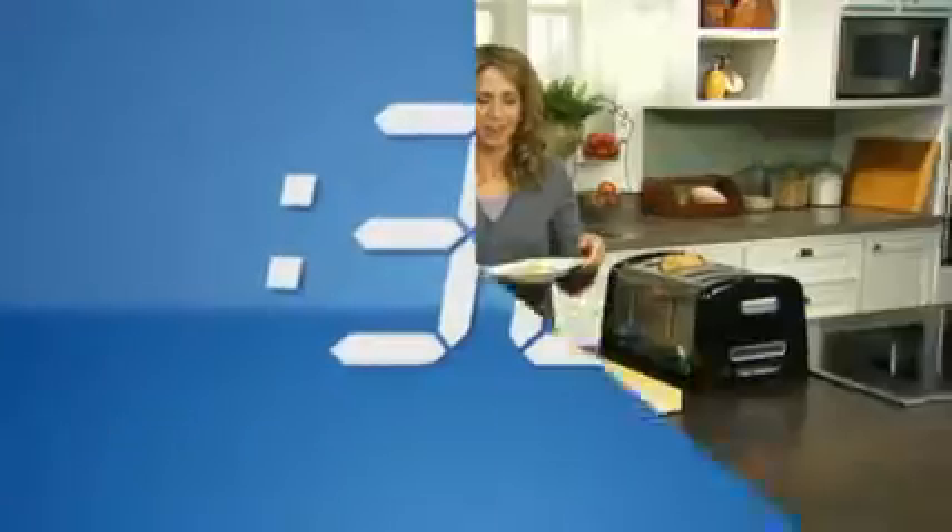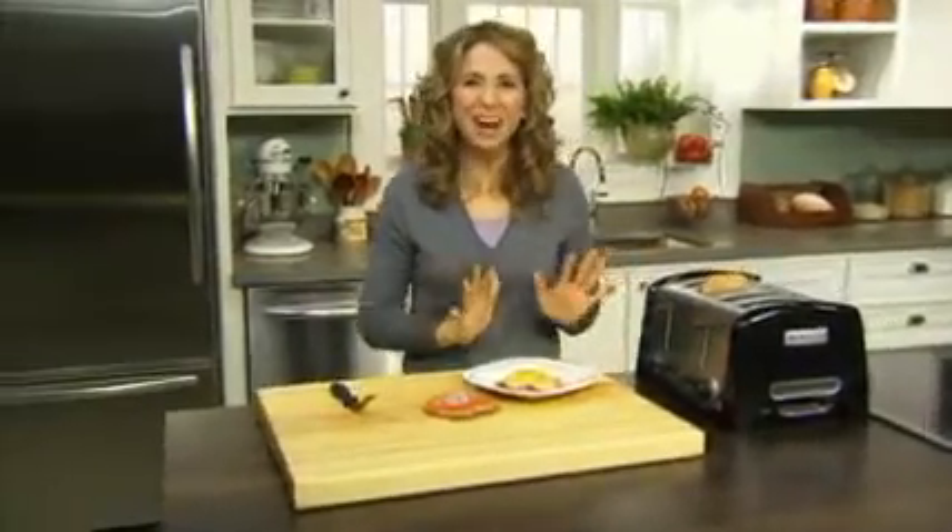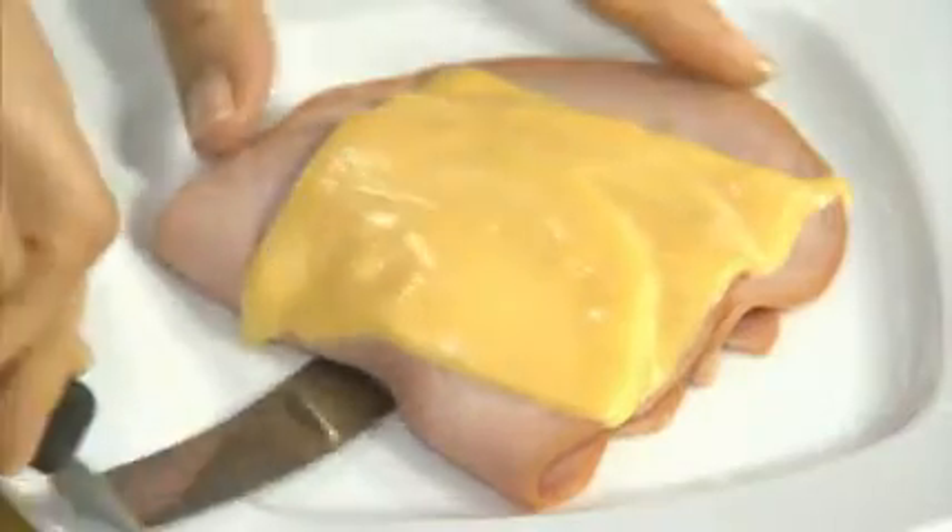Simply microwave on high for 30 seconds or until the cheese melts. Look at the melted gooey Kraft Singles. Now just reassemble the sandwich.